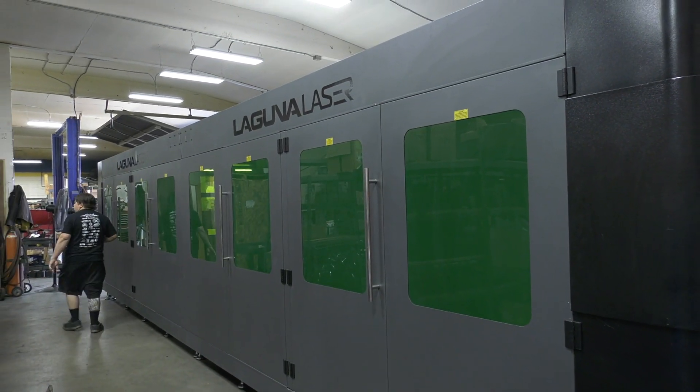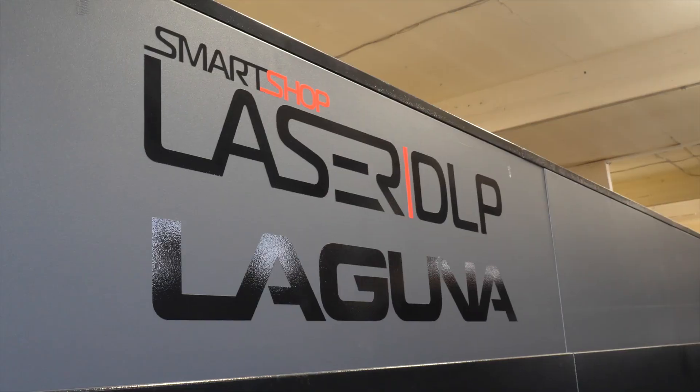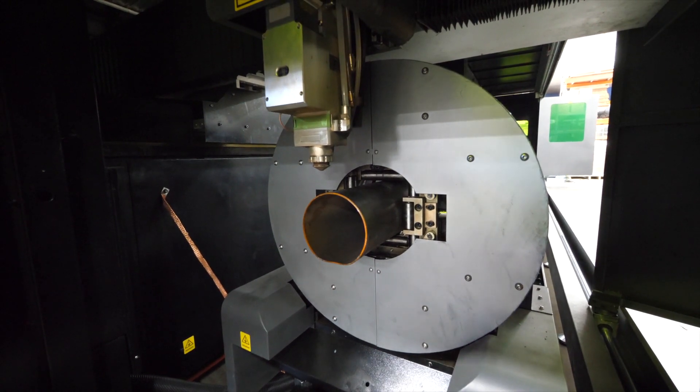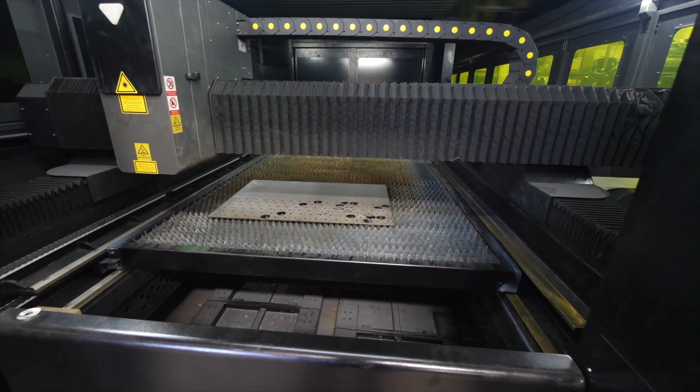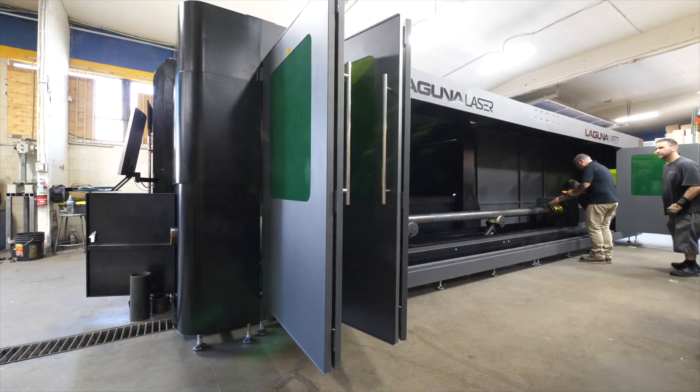Laser Dave with Laguna Tools here at Universal Air Systems. We're installing the DLP laser cutter with the tube rotary shuttle table full-enclosed system. This is a 2,000 watt IPG fiber laser. We're cutting plate and tube — we've got it all installed and we're doing some training and cutting now.